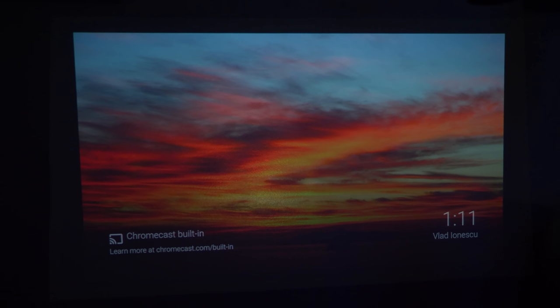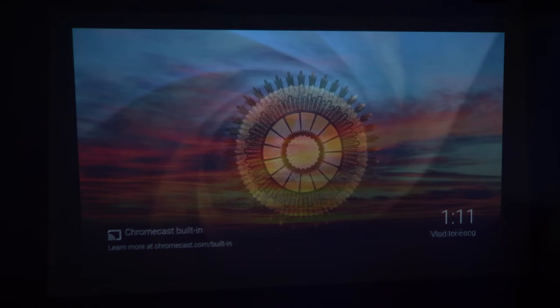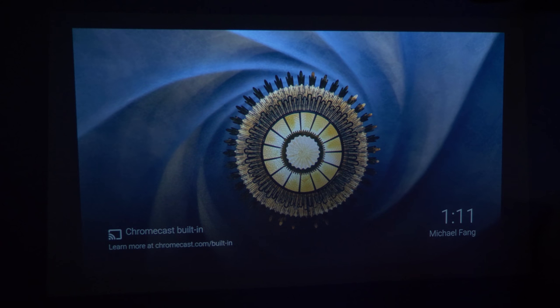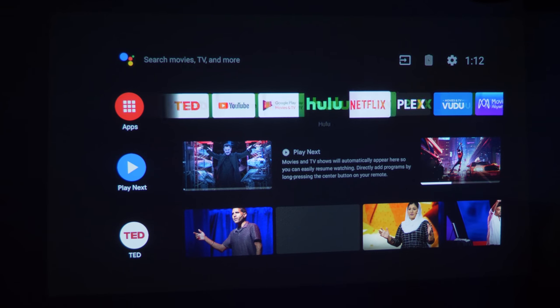Now let me show you how to navigate Android TV. Here is the Android TV home screen. In the bottom corner it says Chromecast built-in, you get the time, and there are pictures on the background. There's no way to customize these with your Google Photos — Android TV does not support that like a regular Chromecast. Pressing the home key takes you to the home screen. At the top row, we have our favorite applications — totally customizable.